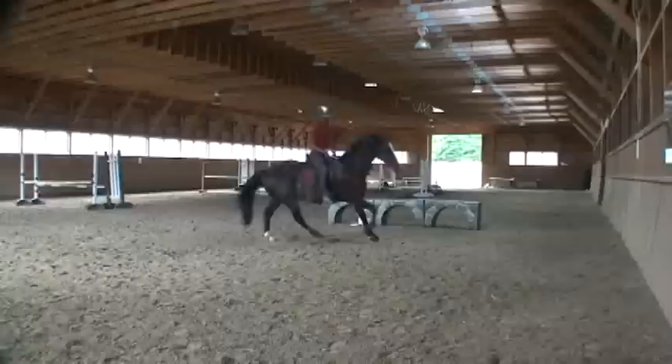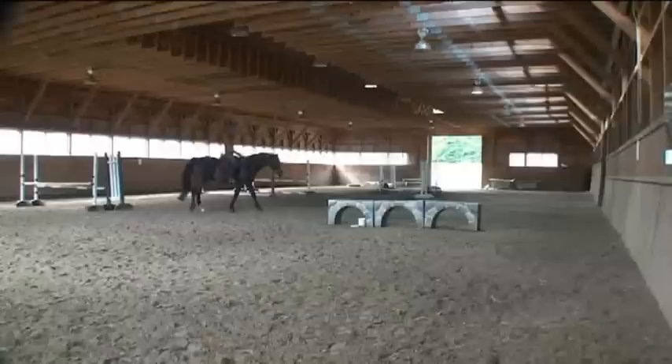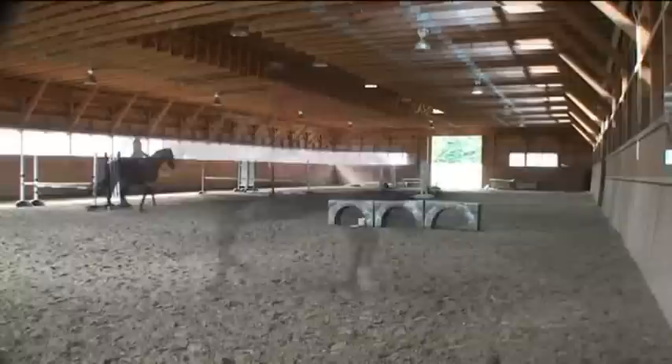A little bit of collected canter we start working on. A little rein back again. Take a little break, a little stretch. And it's always fun to throw in a little jump.